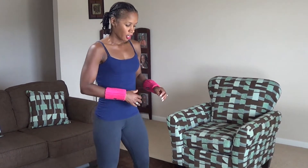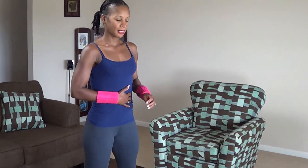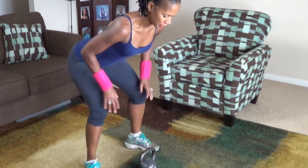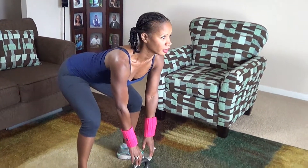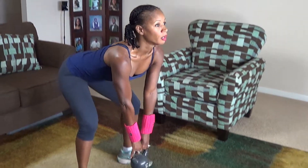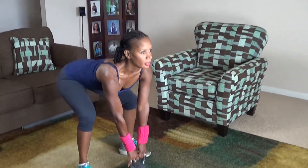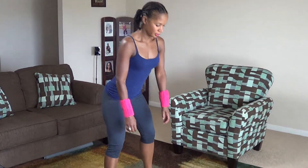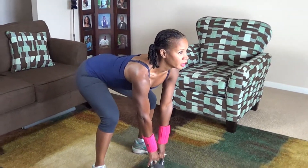Your next move is a kettlebell deadlift. You want to engage the core, keep it nice and tight, keep your back flat, and keep your feet about shoulder width apart. You're going to squeeze up at the top and back down. We're doing 20 of these. Here we go.